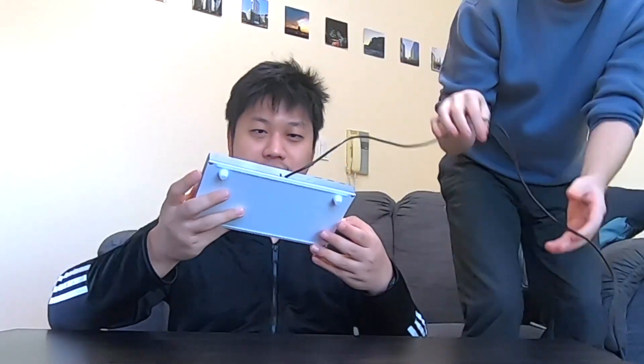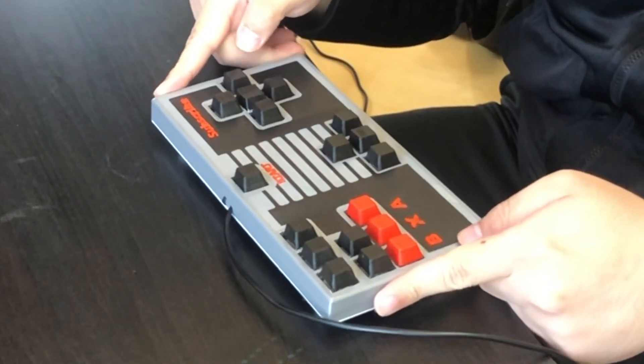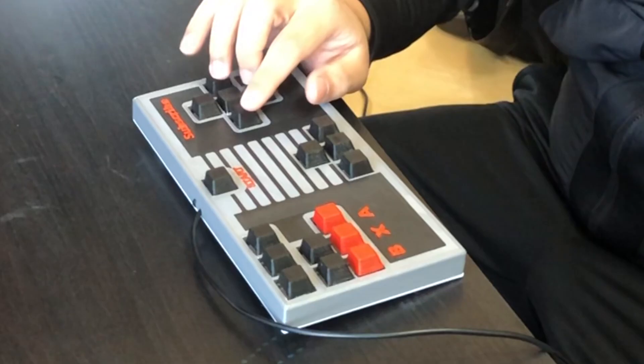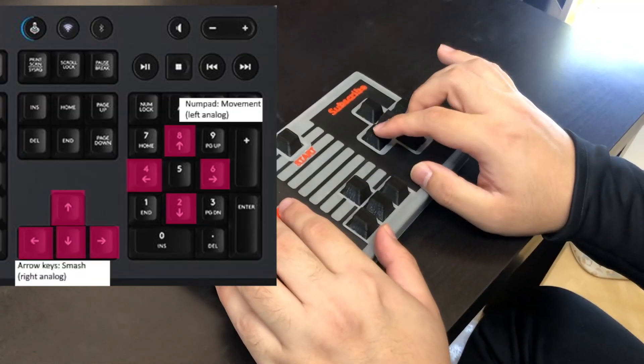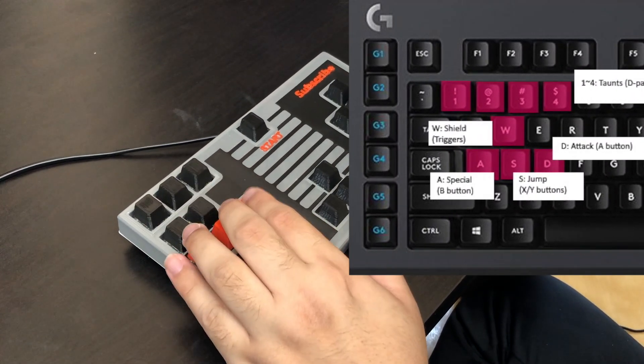You said you like to play with the keyboard, so here is a controller that is almost like a keyboard. This is made to your specifications — you told me you play fighting games with your right hand on the arrows for movement and your left hand for the buttons. Let's see which controller is superior: Bluetooth controller versus keyboard-style controller. Let's see who wins.